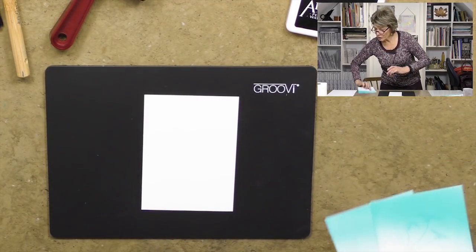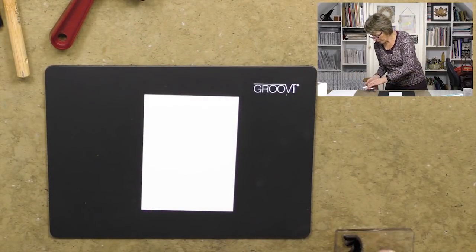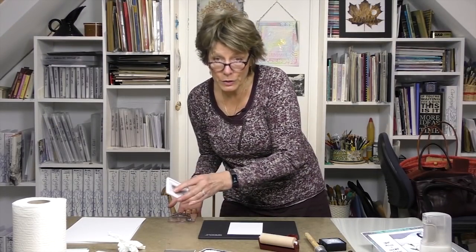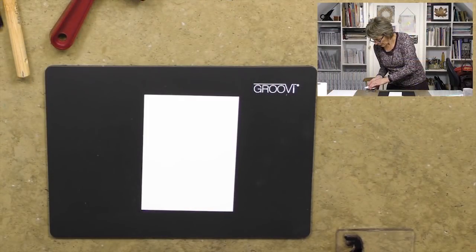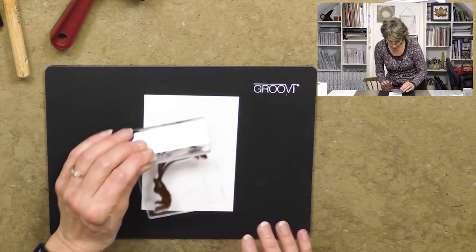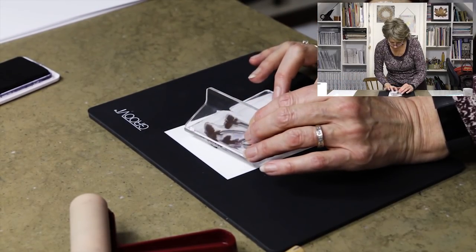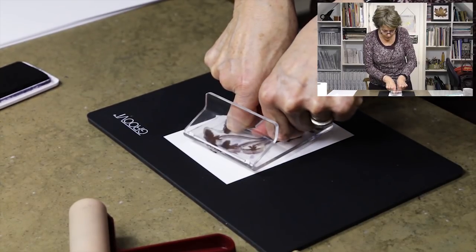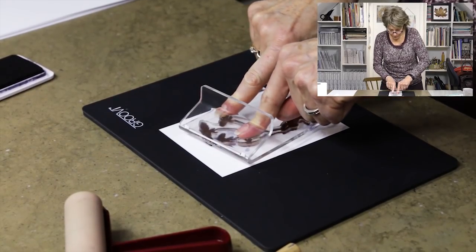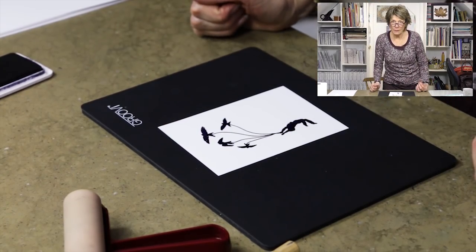We always stamp on a hard surface. I'm going to take my 'boy in flight' stamp and ink him up — taking the ink pad to the stamp. Because we're working on coated stock, the Clarity Card is coated stock, the ink sits on top and takes a little while to dry. So we're going to hover with the handle, decide where we want to put the image, then gently place it on the card and press in the center. We don't even have to press that hard — just make sure we get good black coverage and then lift to get a lovely black crisp image.